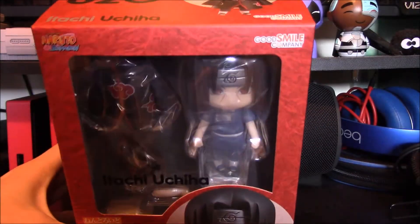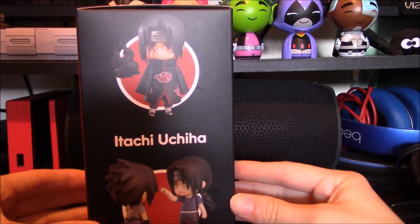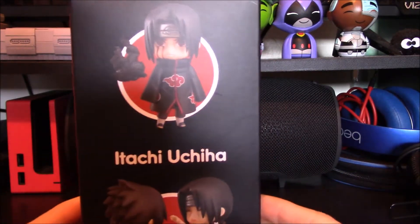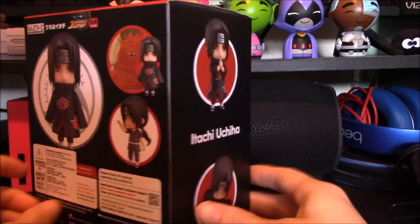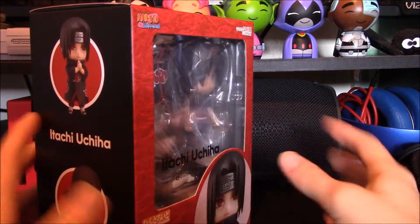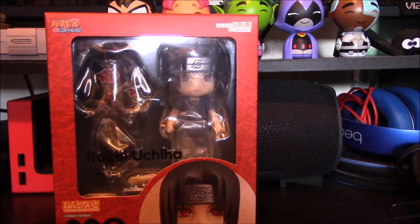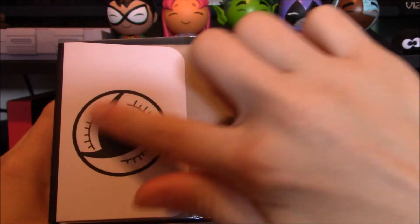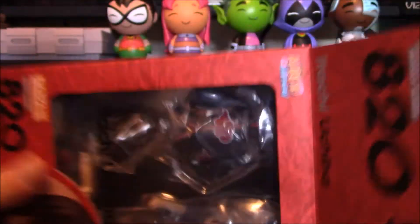So it's time to unbox Itachi Uchiha. This is just our fun view of him — look at that. We got all of our side poses and everything, and then there's the most memorable pose from Shippuden. We got all of his little poses. I cannot wait to show this off to you guys. So when you guys first open this, you can see that we have the Sharingan — the Mangekyou Sharingan. That is so cool.